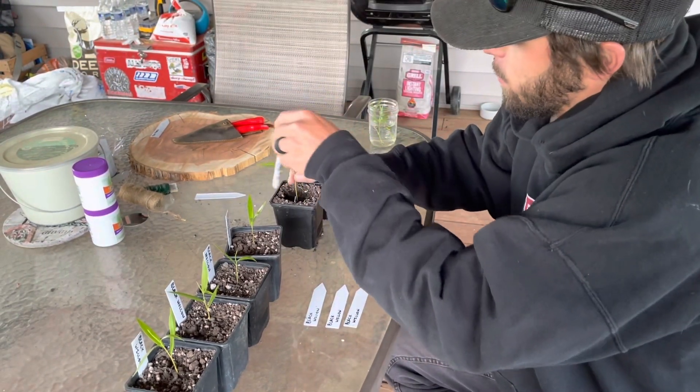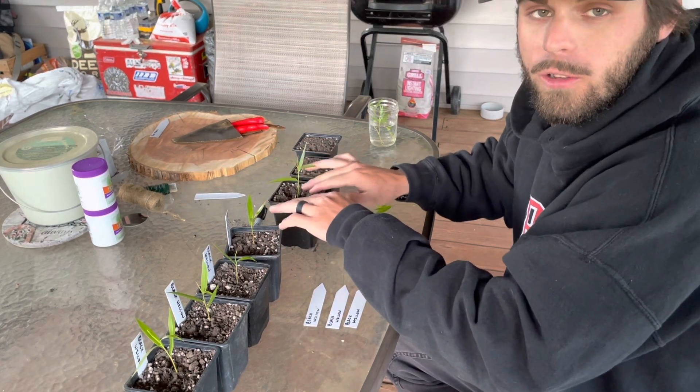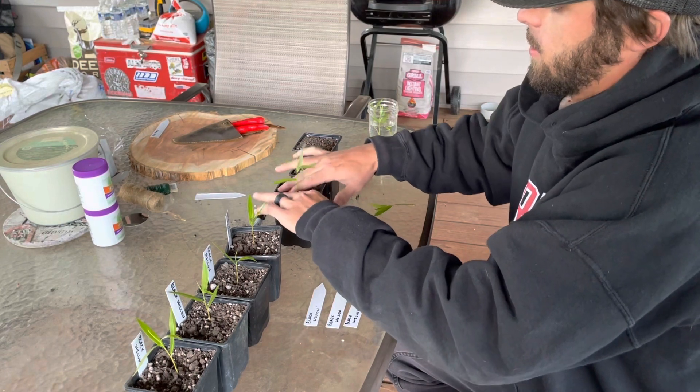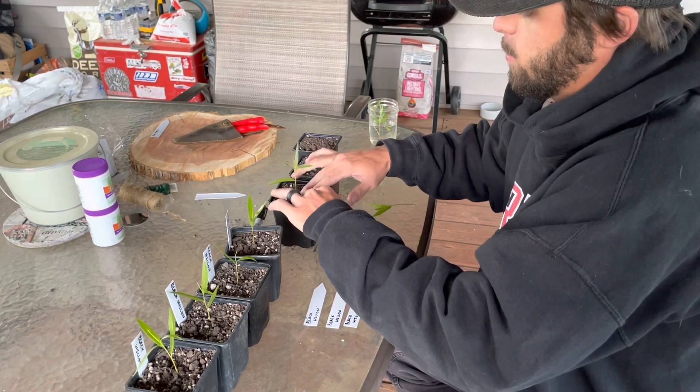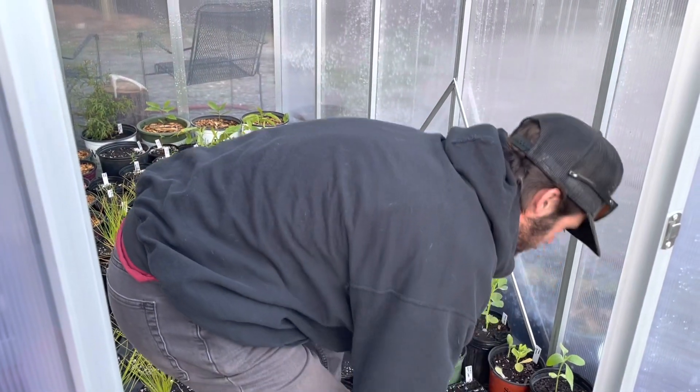The main point of today's video is to update you guys on the glass gem corn seeds that we planted the other day, so we will go and check those out now. Here we have a jumbled mess of plants, but...